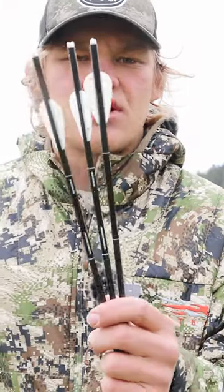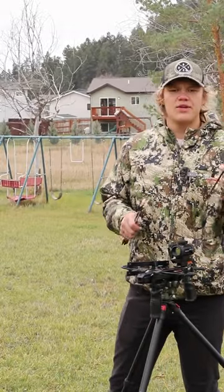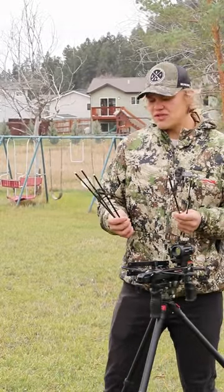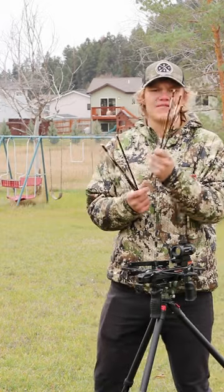Do custom fletchings fly better than the original Sting bolt fletchings? Let's find out. Today we are going to be doing a test to see if there's any difference between these flex fletch fletchings and the original Ballista fletchings.